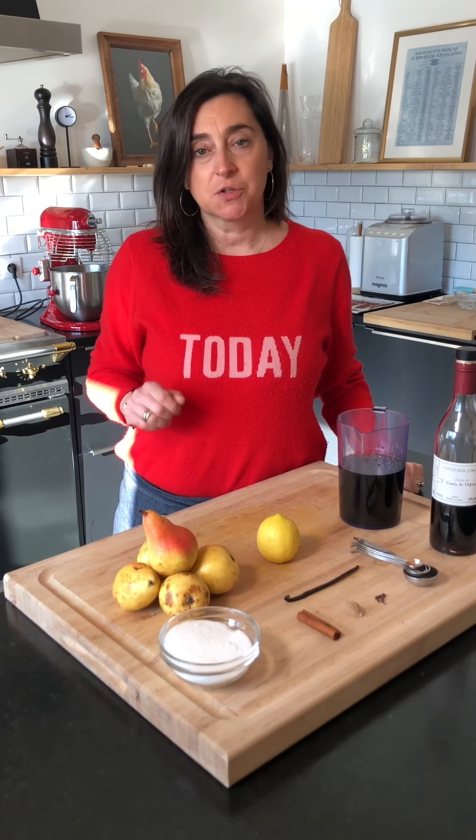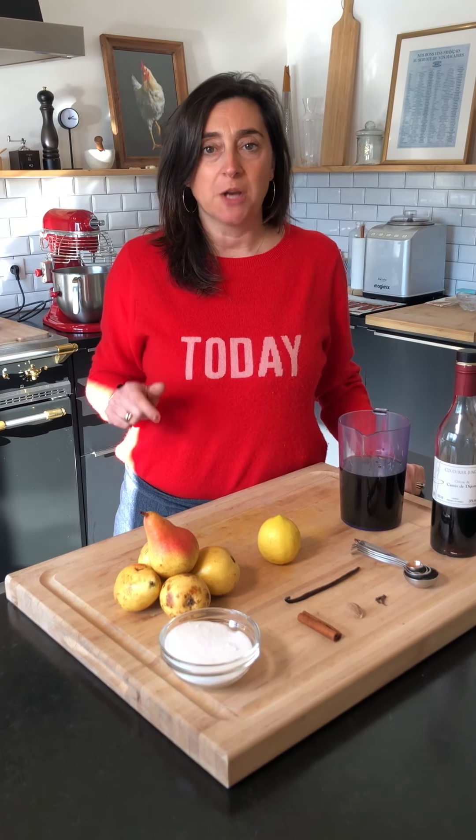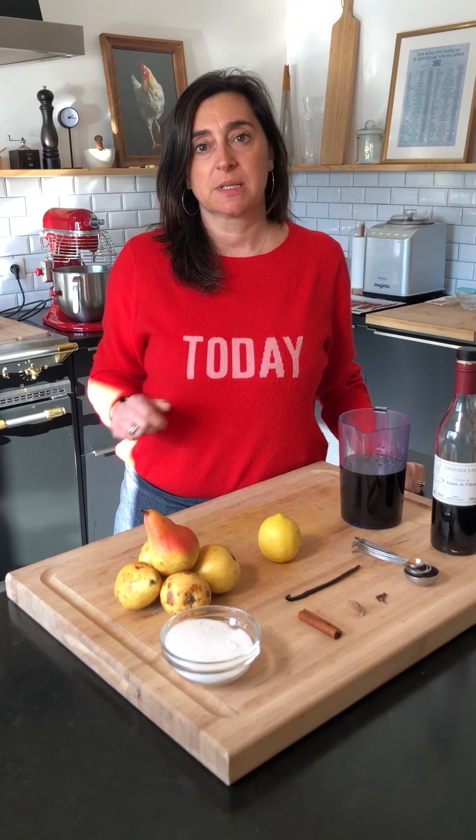For dessert, let's cook some poached pears in a wine reduction sauce. We love Pinot — we drink Pinot and then we cook Pinot. So let's use some Pinot Noir for this recipe.